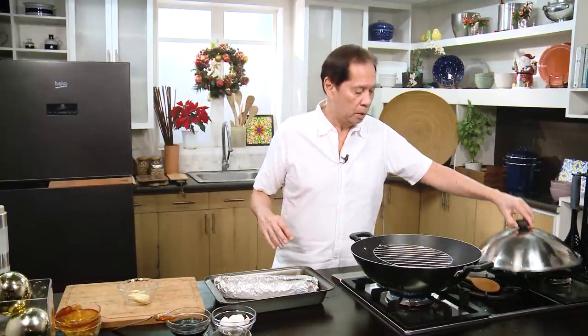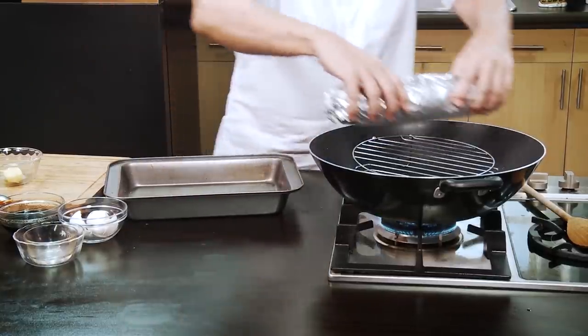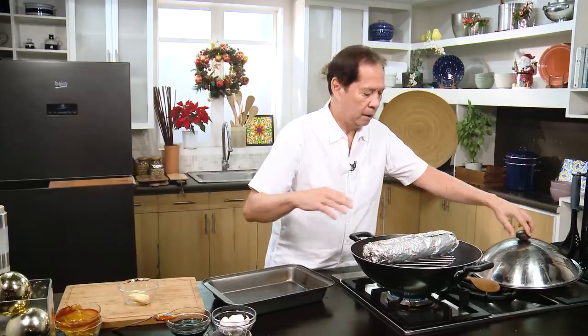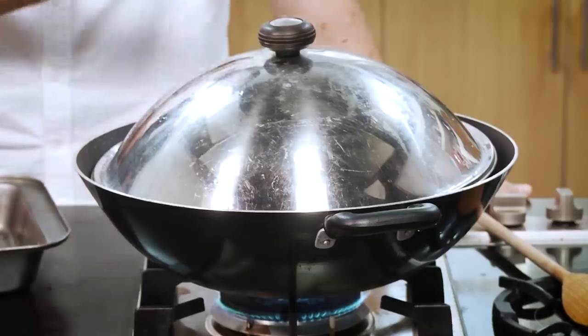Make sure that the embutido is tight, and use the aluminum foil to make it tighter. I like my embutido chilled — when it's still warm and you cut it, it'll break. So you want to have it chilled so it's easier to cut. I have here my improvised steamer — put it on top and just cover it. After about an hour and 15 minutes, just to be sure, remove it from the pan, let it cool, keep it in the refrigerator, and slice it when it's chilled.